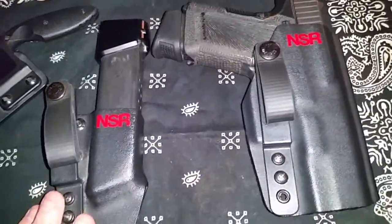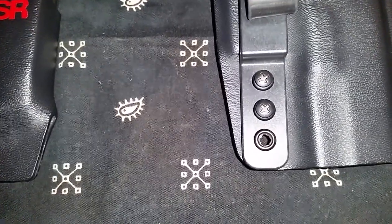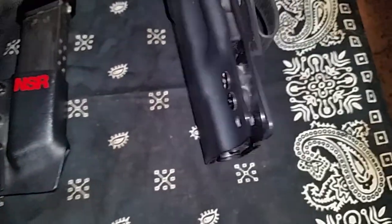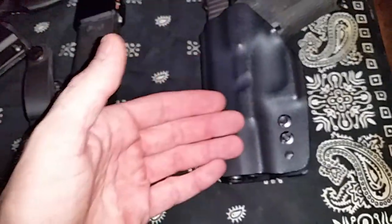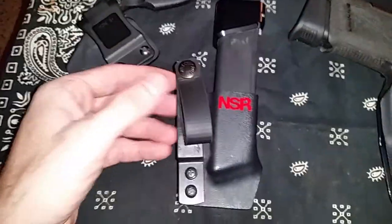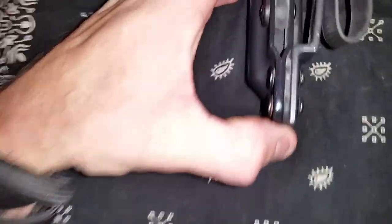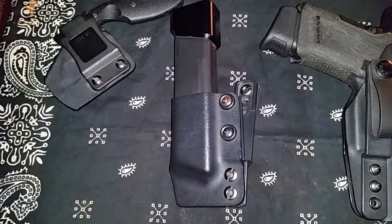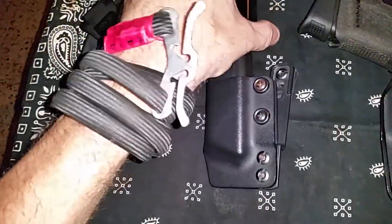Both the holster and mag carrier are fully ambidextrous — just take these two screws out. There are two rubber grommets between the strut and the Kydex. You flip it over, put them on this side, put your screws back on, and essentially you have a left-handed holster. Same with the mag carrier — take out these two screws, there are two grommets in between the Kydex and the strut, put them on the other side, and it's set for the other side of your body or a different carry position.